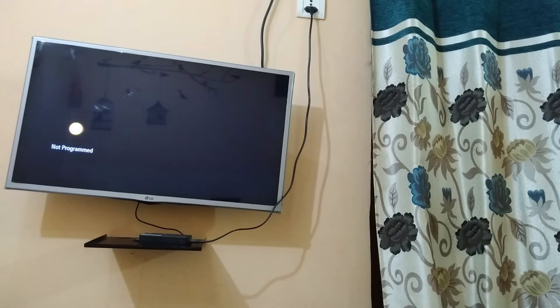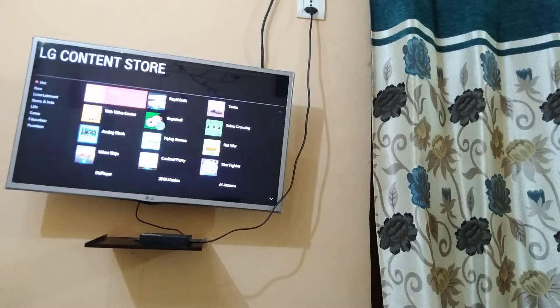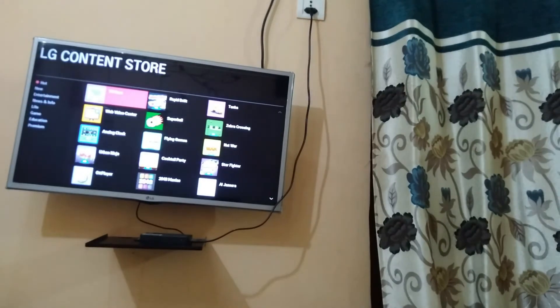After that you need to click the home button on your TV and click on LG Content Store. After opening it you need to scroll down and select the Premium button.